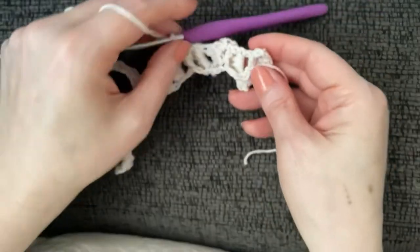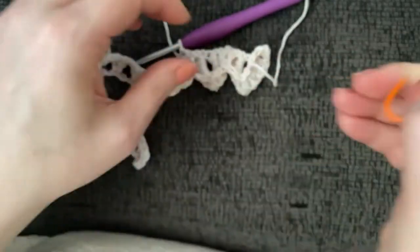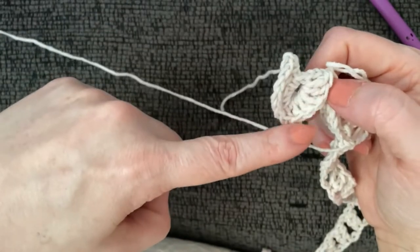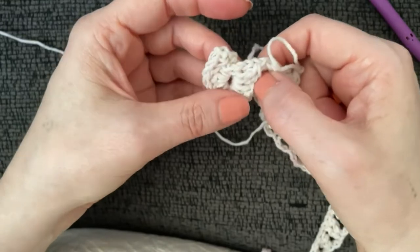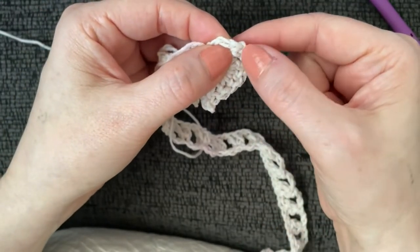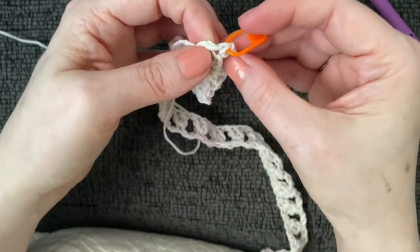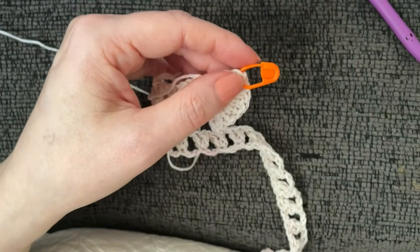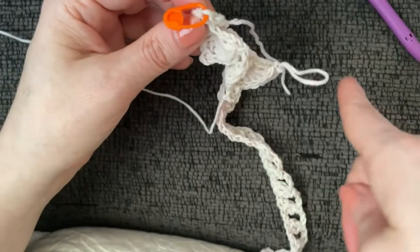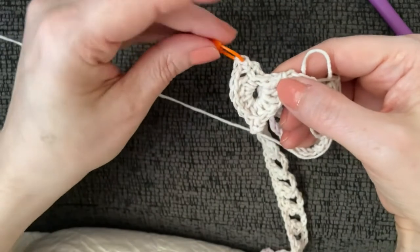Something vital: look at the very first scale — we did a single crochet at the start. Look for the little sideways bar — that's your chain one — and put a stitch marker right into that single crochet. If you're new to this stitch, that single crochet will be really hard to find, and we'll need to work into it when we come back around on the next row.